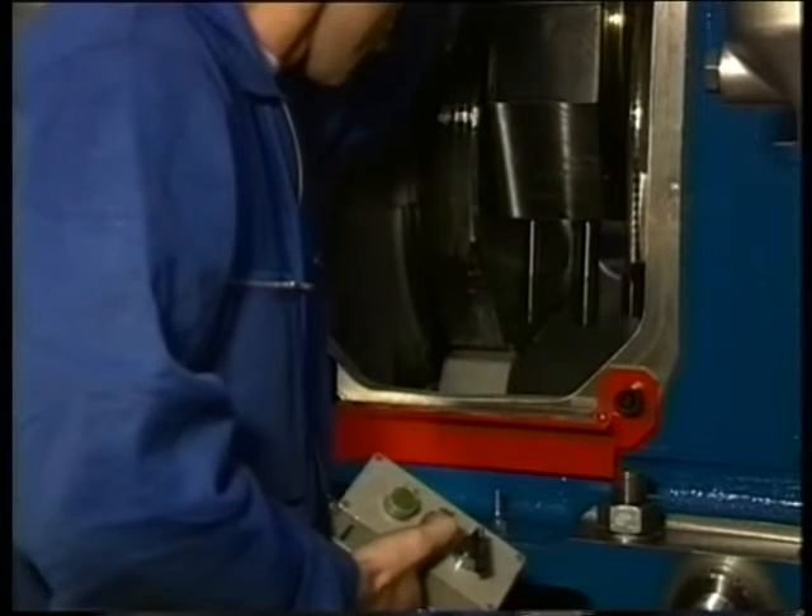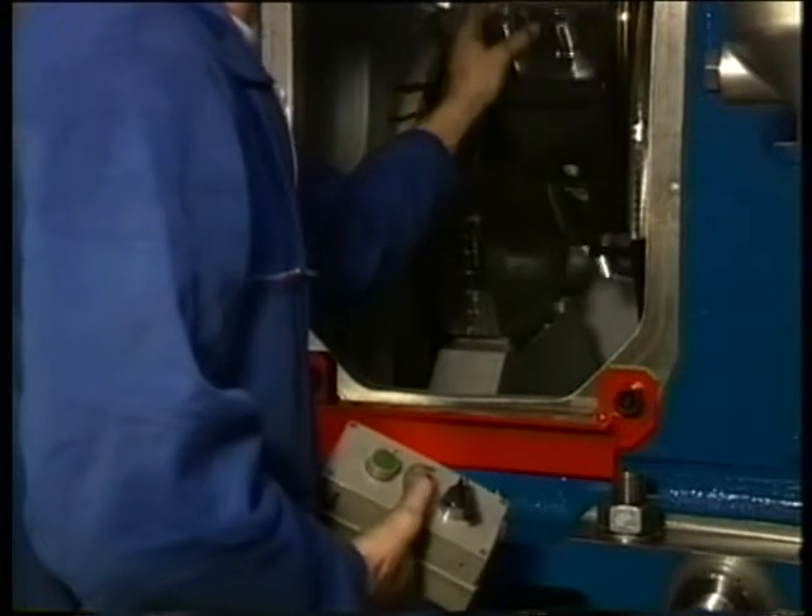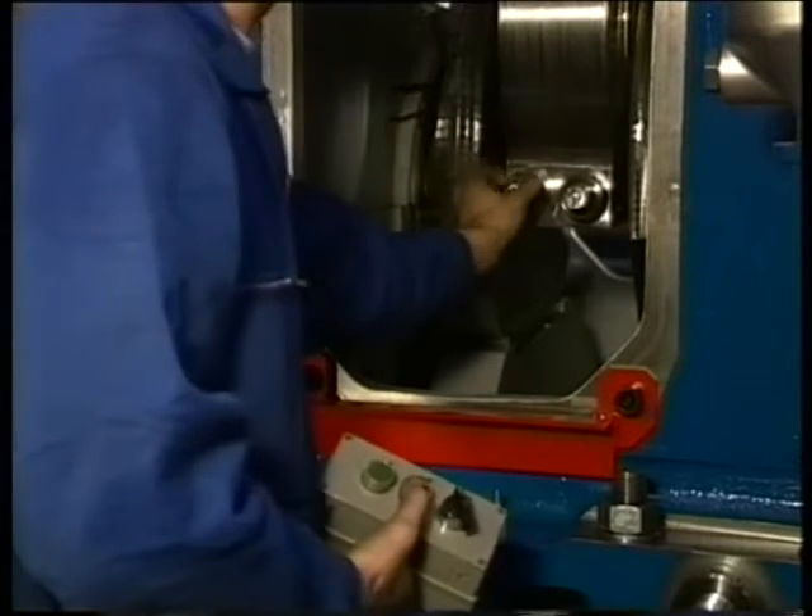Remove the jacks and turn the relevant crank to top dead centre position. When turning, be sure that the bolts of the bearing block point downward to prevent them from getting stuck in the engine block.